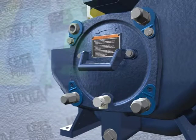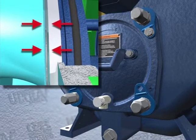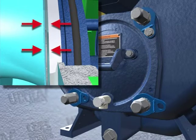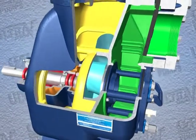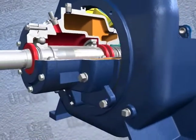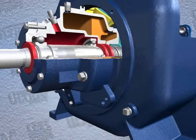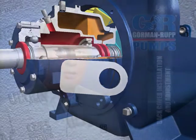Over time it may be necessary to repeat the adjustment process to compensate for normal wear between the impeller and the wear plate. When all of the adjustment has been used on the back cover side of the pump, an additional 125 thousandths of an inch of adjustment may be obtained by removing the rotating assembly adjusting shims. The initial step in this procedure is to allow an installed pump to completely cool before draining liquid from the pump casing.